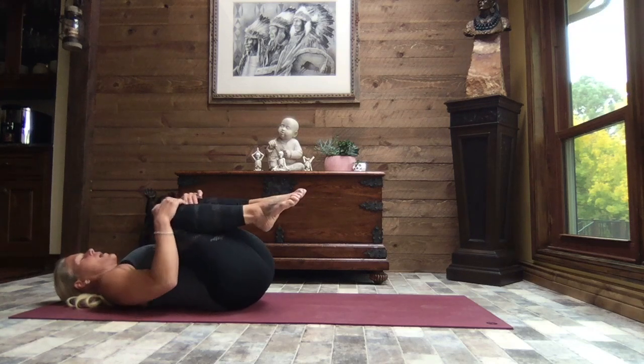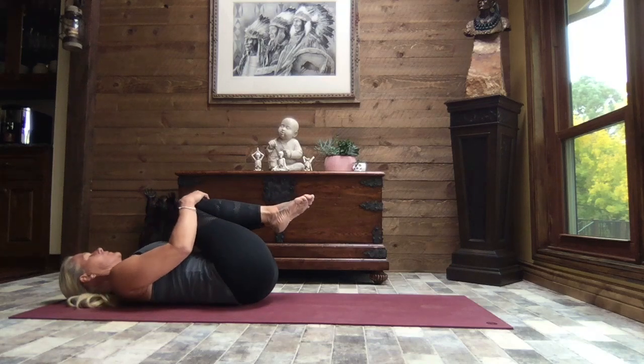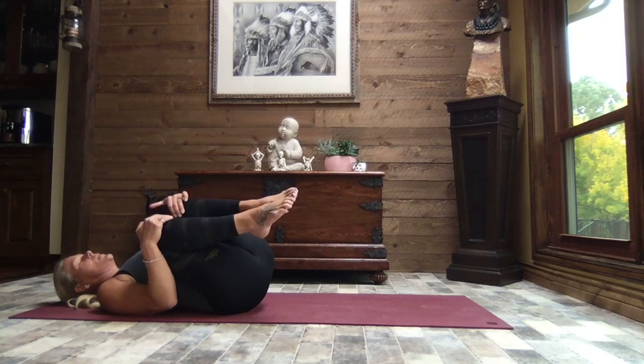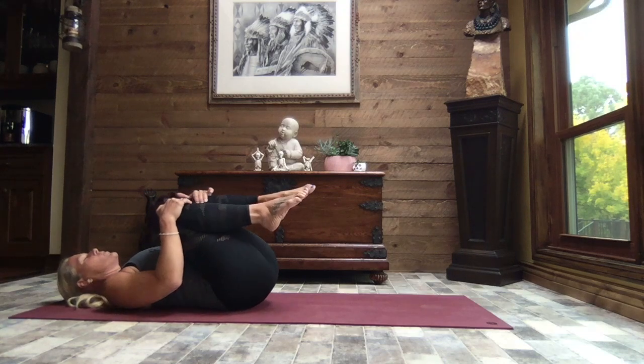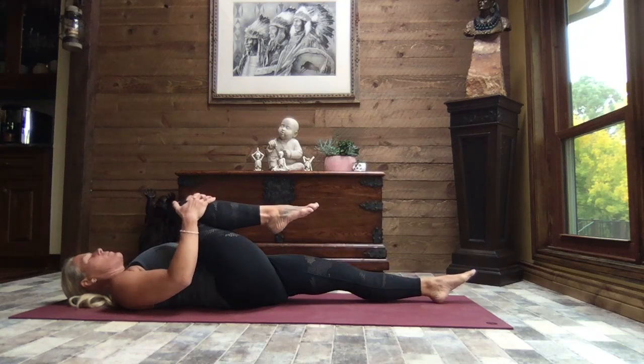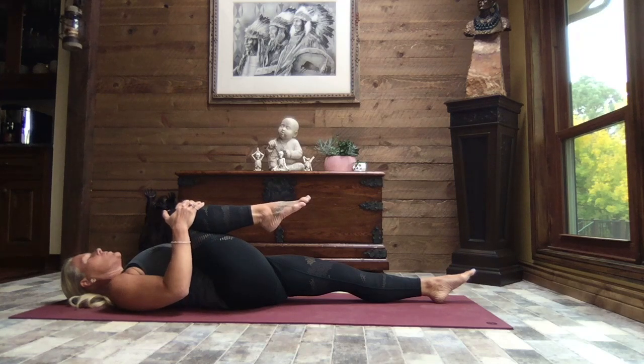A massage for your back — a great way to help align the pelvis, just getting the body moving gently. We're going to come back to center, keep a hold of that right knee and extend that left leg out and down, bringing both hands to the shin just below that knee and give it a nice pull in towards the chest, shoulders pressing down and away from your ears.